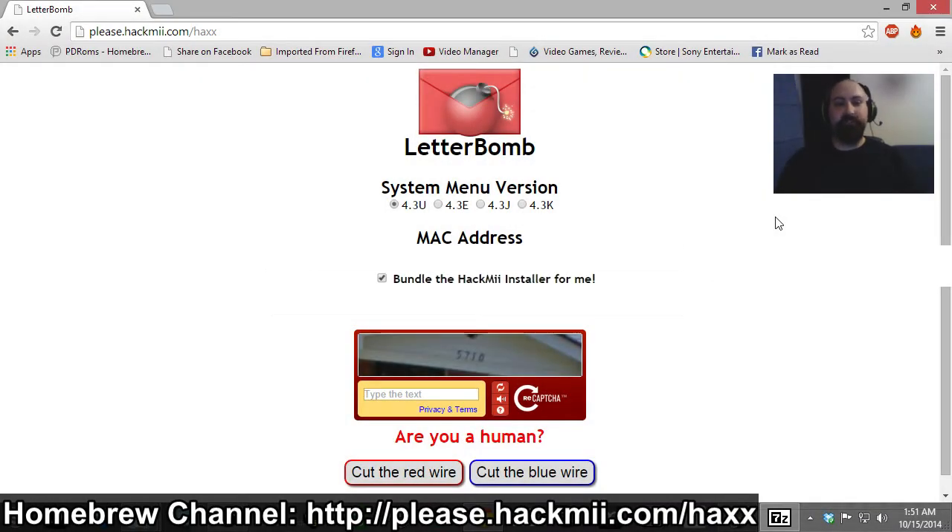On to the next step. Remember how I told you you have to have a 4.3 versioned Wii? The site requires you to select which versioned Wii you have. You must have a 4.3, but if you're from a different country like Europe, Japan, or Korea, you'll have to select which one you have. For Europe, select 4.3E; for Japan, select 4.3J; for Korea, select 4.3K.